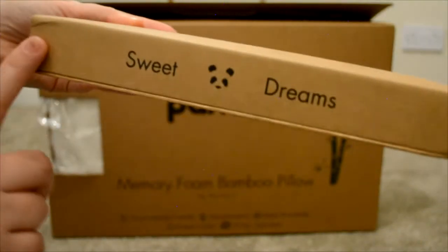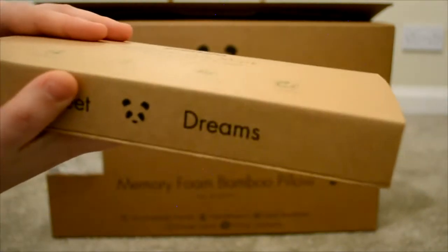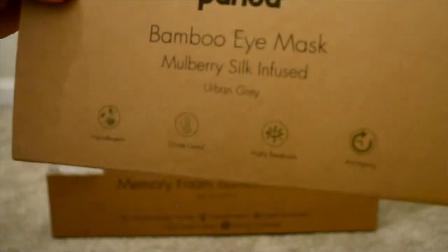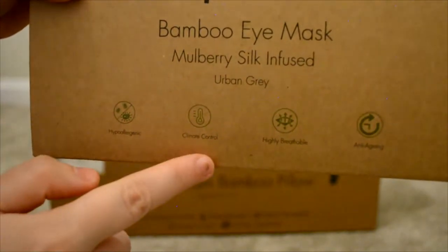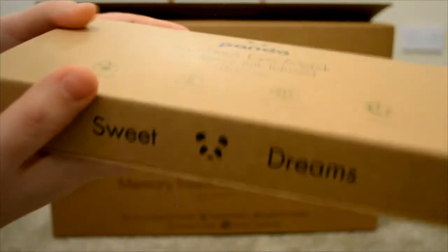This one actually has the cutest message on the side which says 'sweet dreams.' I was feeling the box and the material, and on the back it said 100% recyclable material, which is great for the environment. It's hypoallergenic, just like the pillow, has a kind of climate control, and is highly breathable and anti-aging.